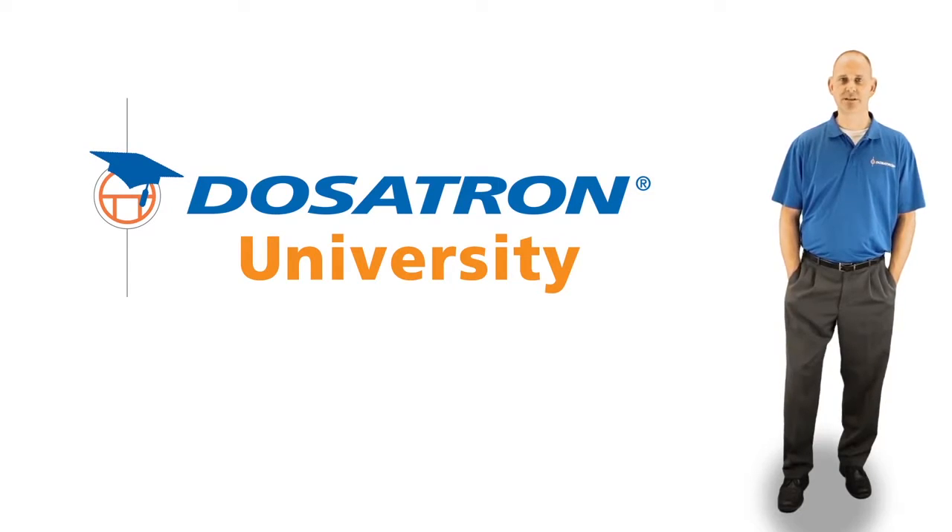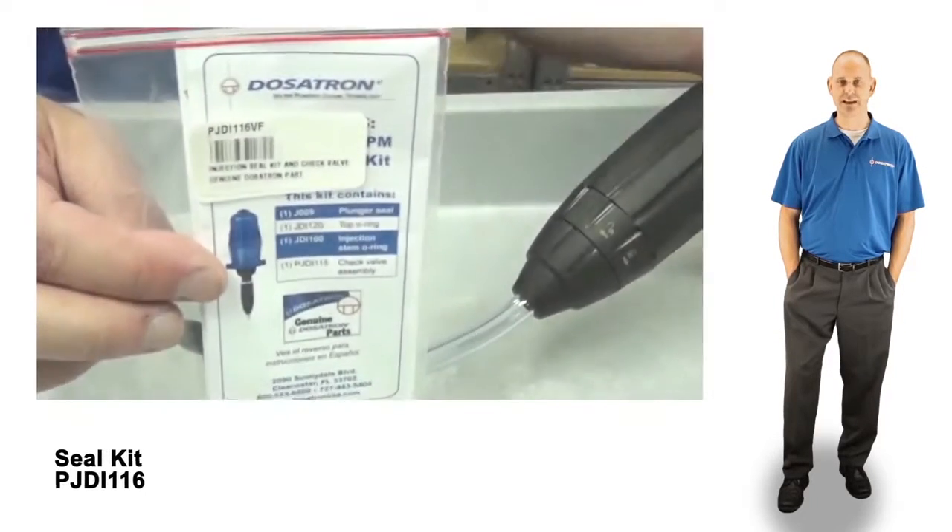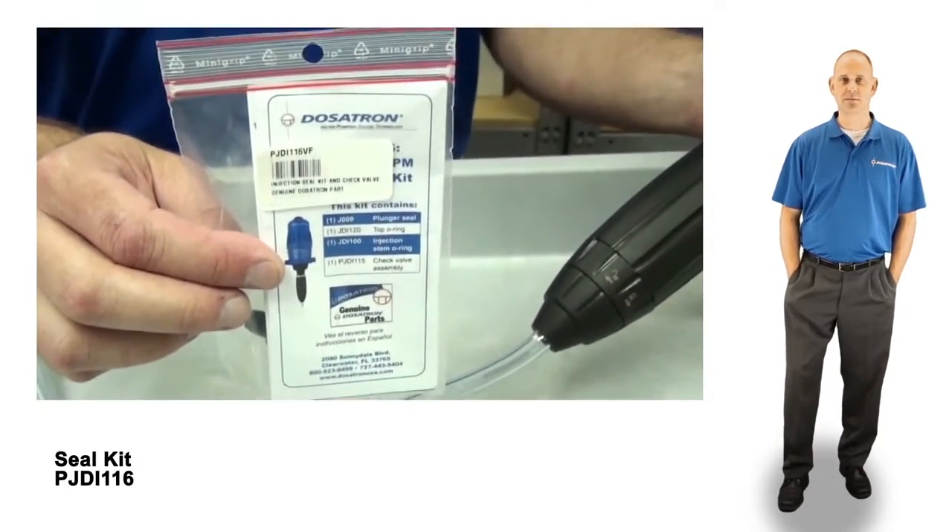To service your D14MZ2 injector, you will need the complete seal kit. To begin,